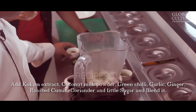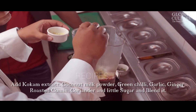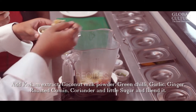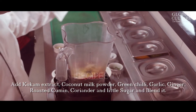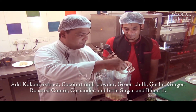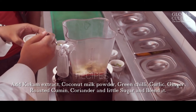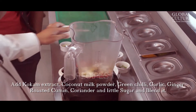Then we add green chili as per the spices, some garlic — two teaspoons — then we have ginger, a little of ginger. Then we have roasted cumin. And for a little bit of sweetness we will use some sugar, just to give it a flavor, just a little bit of sweetness.